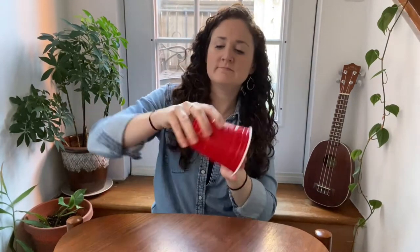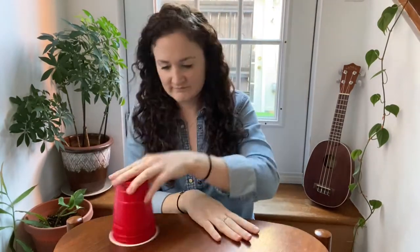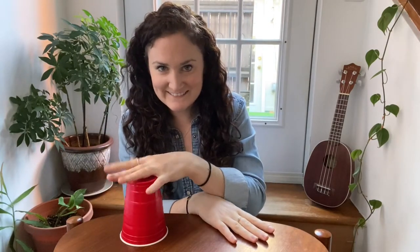And then I repeat it again, and I can repeat it over and over and over again to make it sound like a real juicy piece of music. Pretty sweet. I'd love to break it down for you. We're going to do it in two sections. For the first section, we have to make sure our cup starts upside down. And then we'll begin with a clap — two claps and three taps.